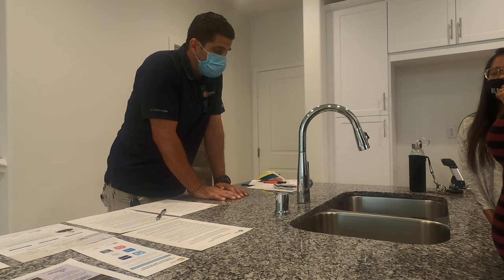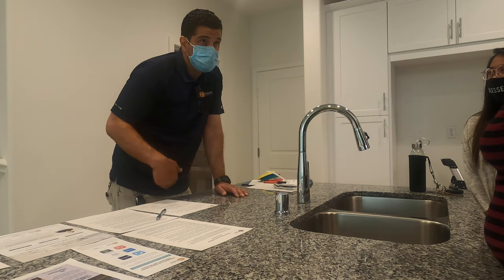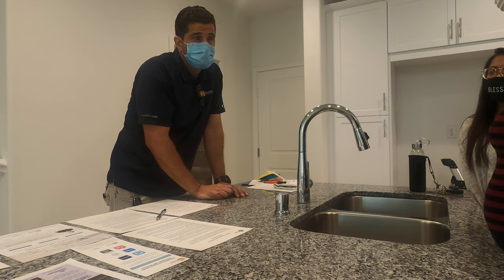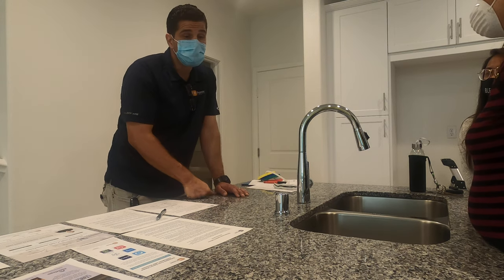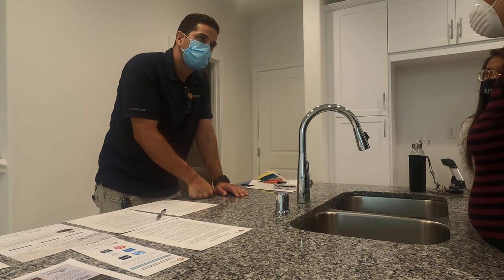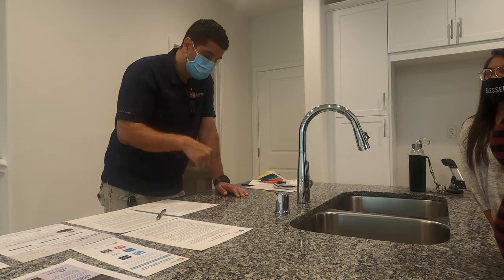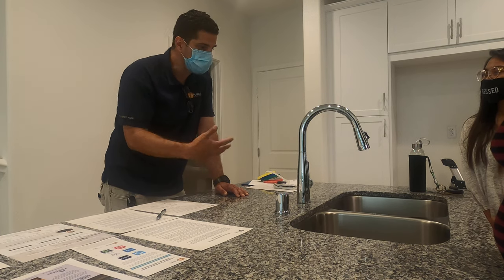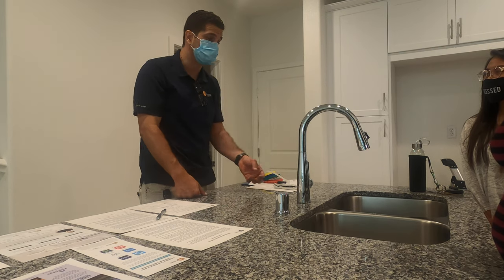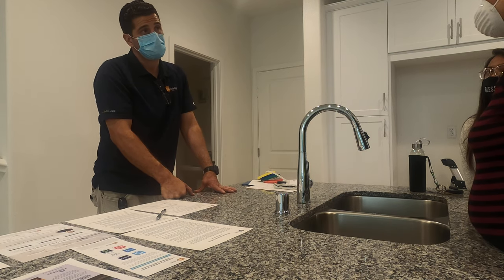If you want to put a filter for water, it usually requires a water dispenser, which means you either need to find somebody to drill a hole in your granite or go with a company that offers that service. For example, I had a homeowner in phase eight who was asking who could drill their countertop, and he decided to go with Cool Again because their contract included installing a water dispenser and drilling the hole.